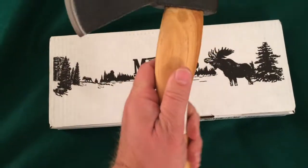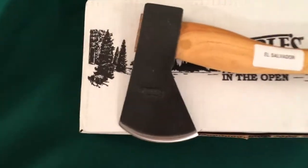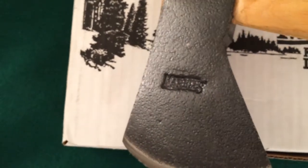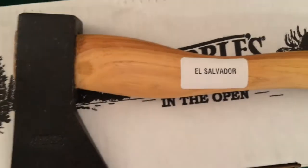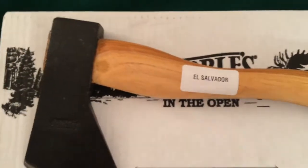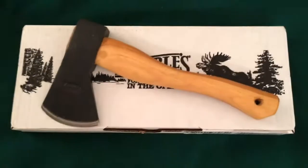Let's see what I can say about this. It says Marbles stamped into the carbon steel — you can see that. And it says El Salvador. Let me get this sticker off. Okay, I got the sticker off.